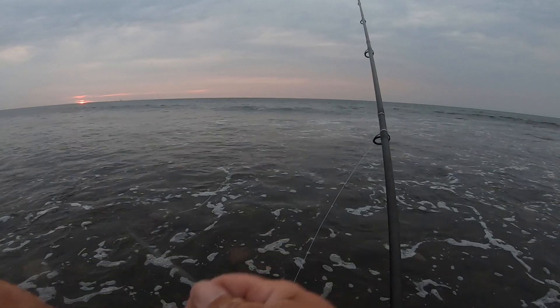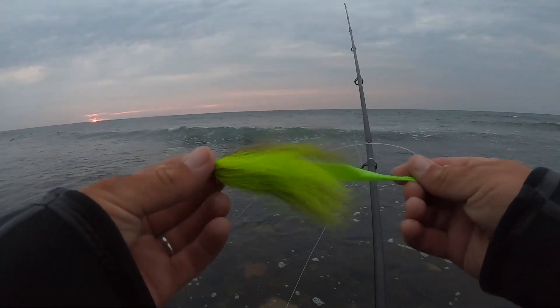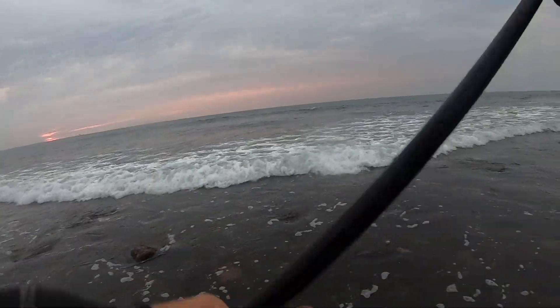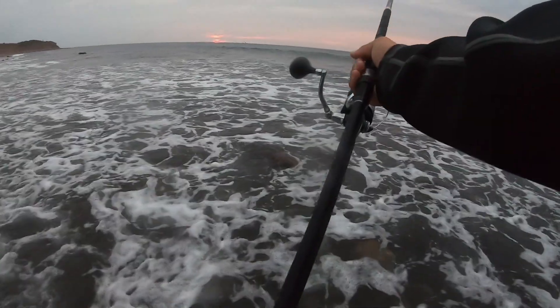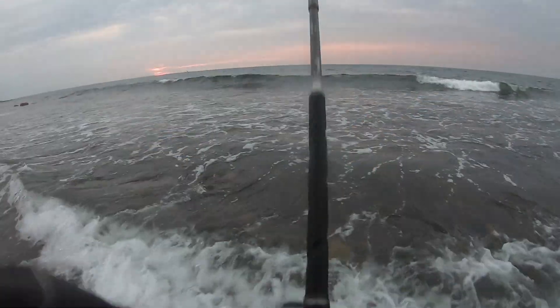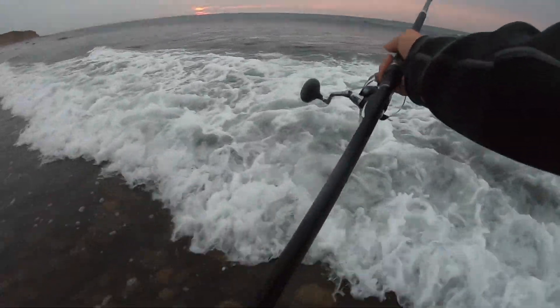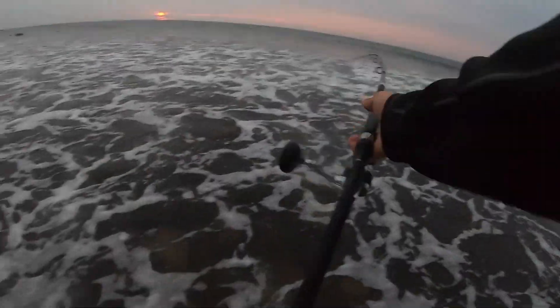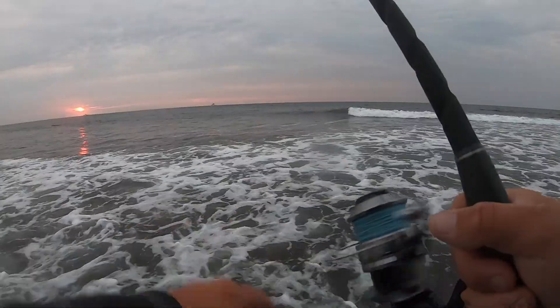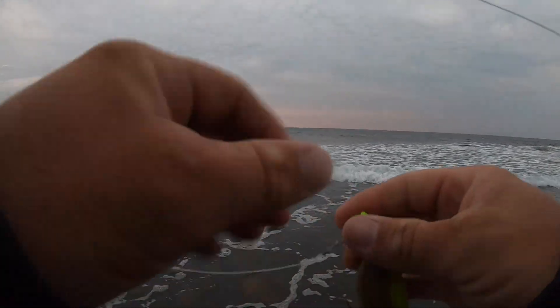Let's go with a three-quarter ounce Big Bill's bucktail. All right, no bites on the bucktail — let's take this off.